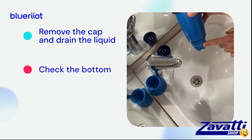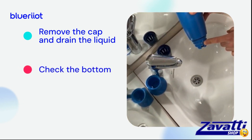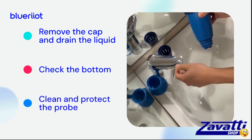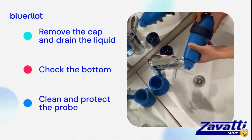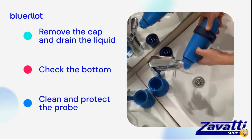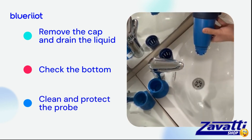Then, if the lower part is not fastened with the screw, tighten it firmly with the help of a cloth. If, on the other hand, it does include the screw, we can proceed to clean the probe. Rinse it with plenty of clean water and put on the use cap that will protect it for the whole season while it is in the water.